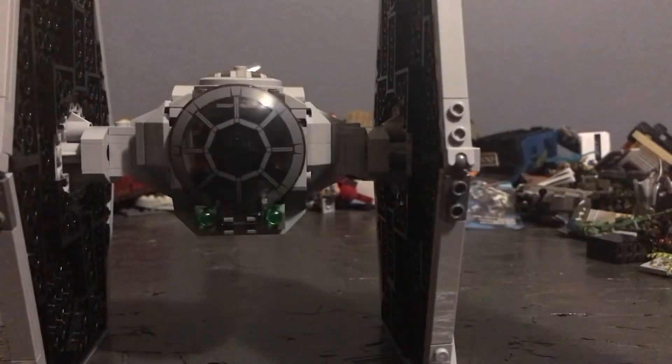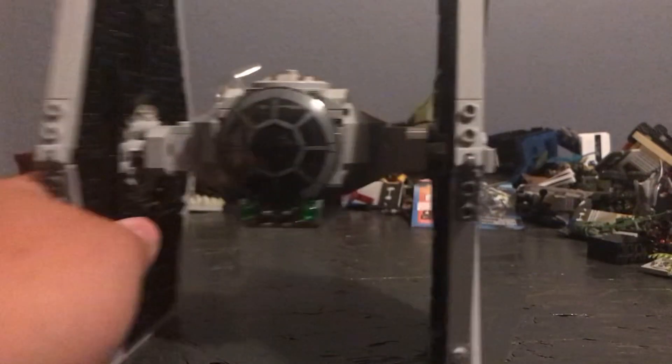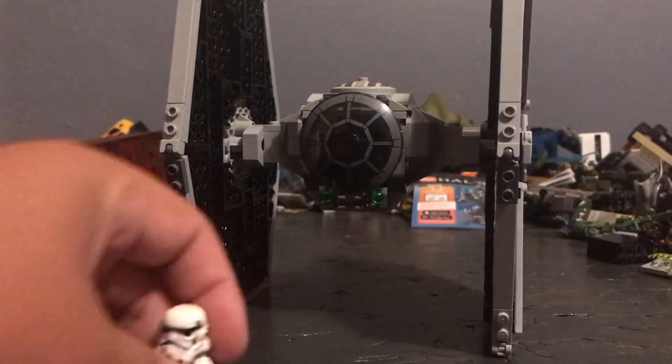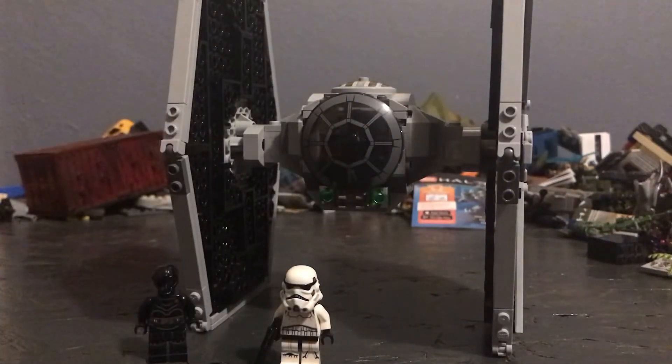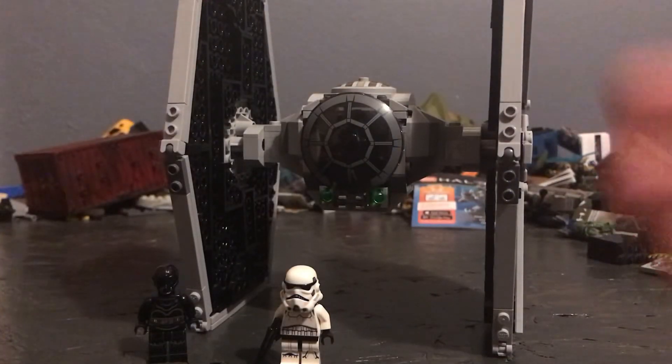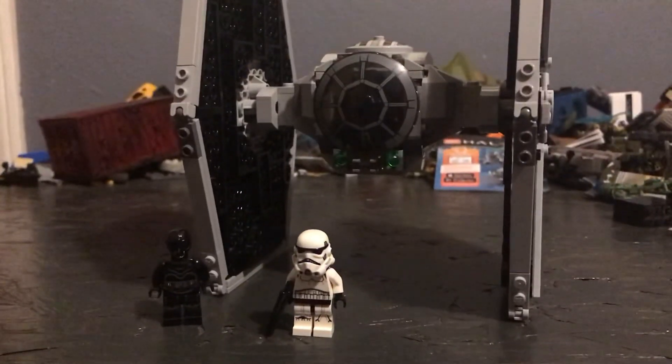I'll probably put this on display somewhere — I'm getting some new shelving soon. Overall, this is a pretty good set for $40. I hope y'all enjoyed the video. The next video will be an X-Wing review, because I just bought the X-Wing today — we don't even have it out of the bag yet. I'll probably do that within the next few days. See you guys in the next one.